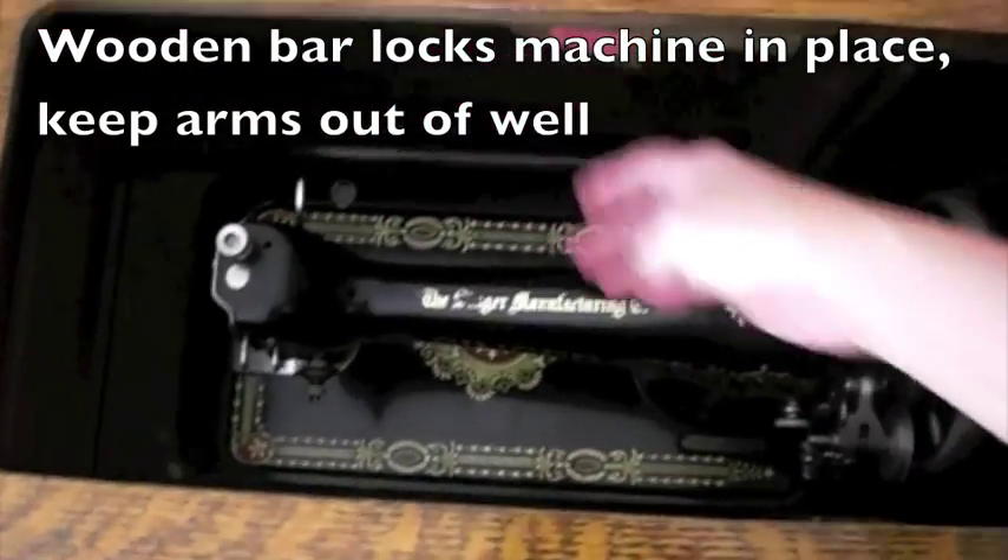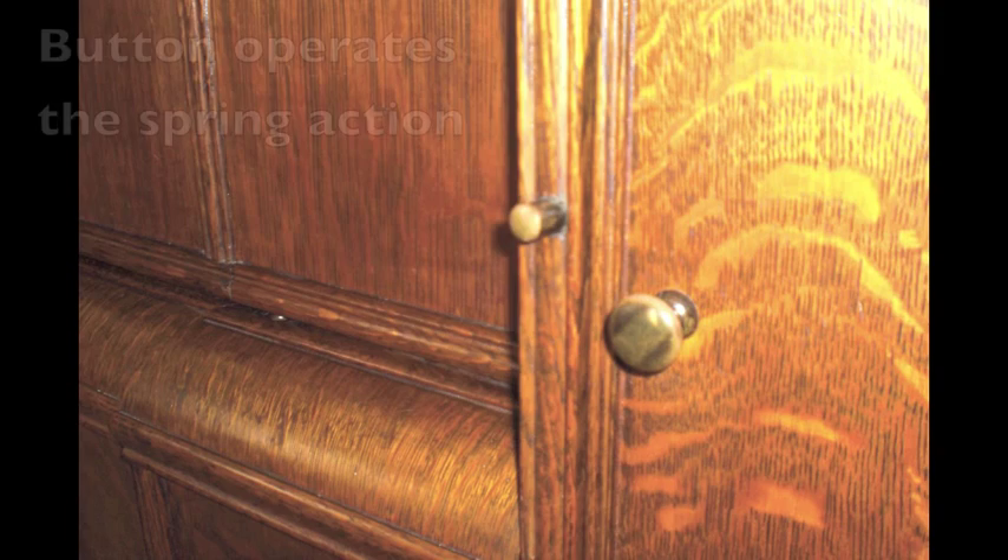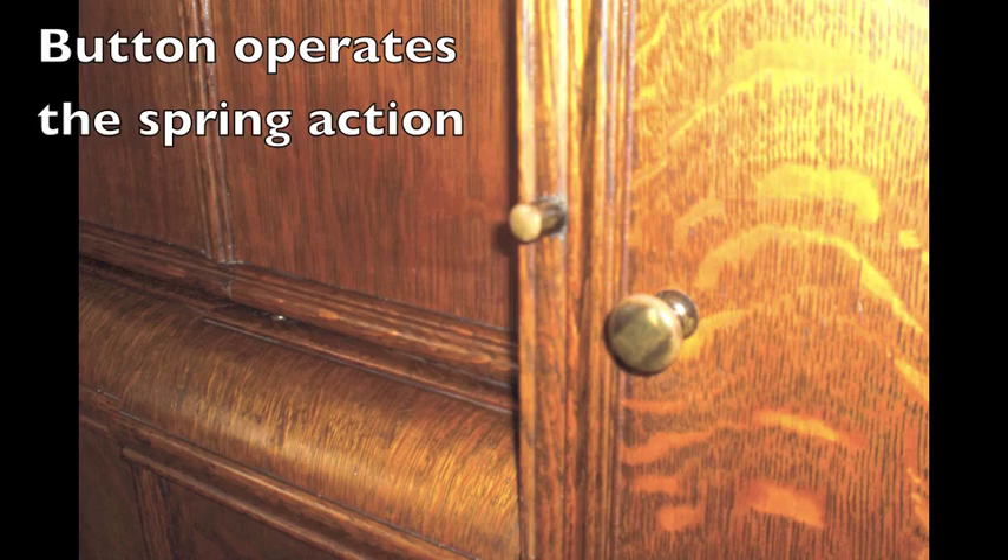Move the wooden bar that locks the machine in place. The button on the left operates the spring action.